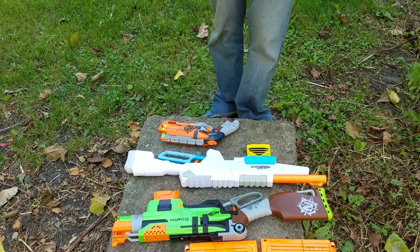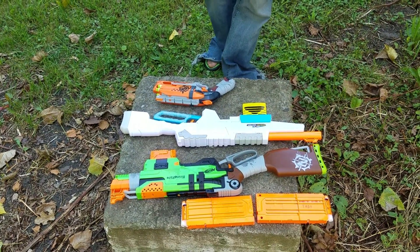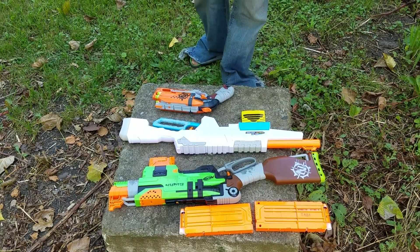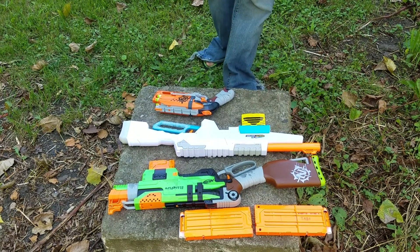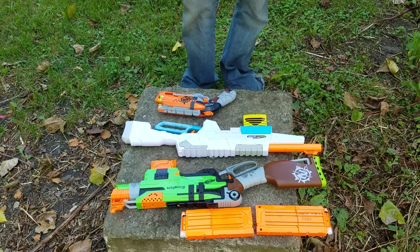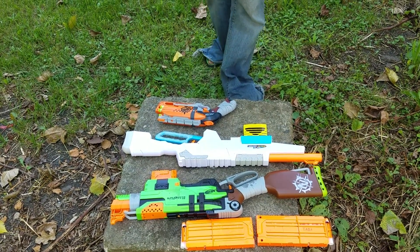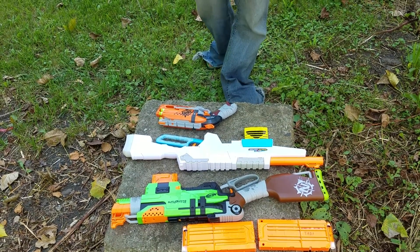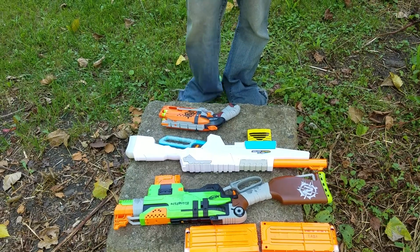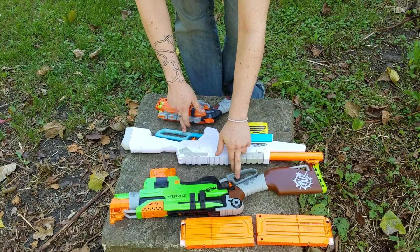Now the other two are obviously very similar, and that is for very good reason. The top one is the Zombie Strike Slingfire from Nerf, and the white one is the Buzzbee Air Warriors Sentinel. Straight out of the box, the Sentinel by far hits harder, has longer ranges, and also comes with more ammo capacity. The only real differences other than that which make the Slingfire more preferable are the timing bars. The Slingfire is a lot more comfortable, although the Sentinel is a lot stronger.